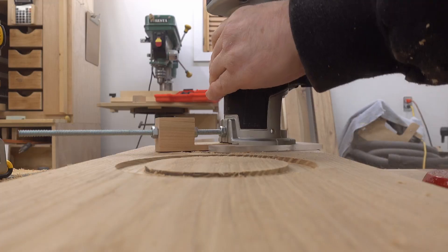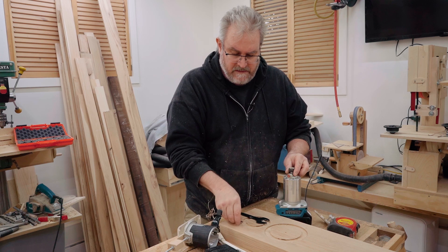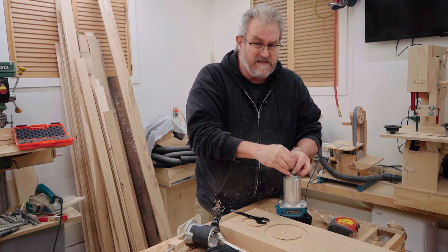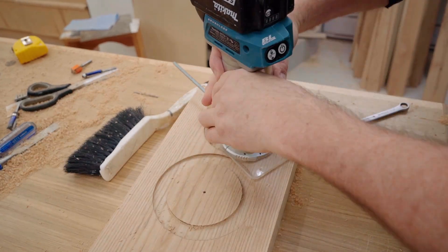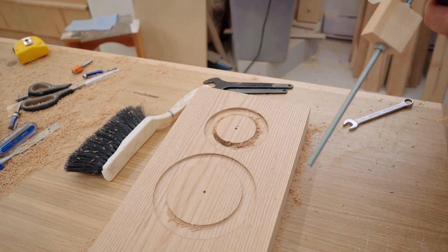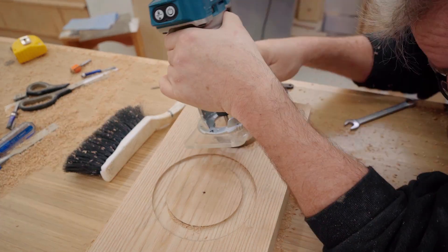I've got both recesses in both baffles cut and I'm getting ready to change the bit on the router from the three quarter inch straight cutting bit to a quarter inch spiral cutting bit. I'm using this mainly because it's the sharpest thing I have, so I get the best results without too much burning. It's possible to cut this out with the right size hole saw if you have a selection, but I don't have one that's the right size. The other possibility is a jigsaw, but I want to cut it with the router because I want a clean cut.